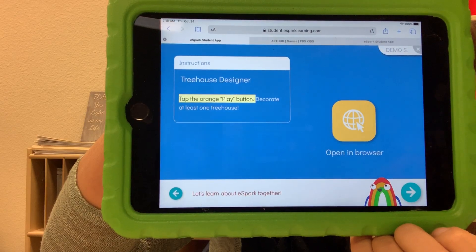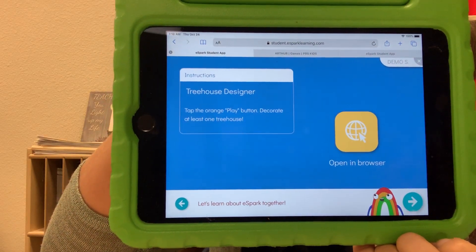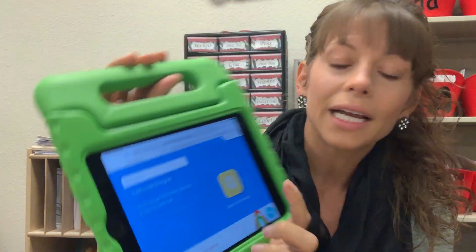Treehouse Designer — tap the orange play button and decorate at least one treehouse. This is going to prompt your child to open into another browser. There is an overview video — I've already looked at it so that's probably why it hasn't shown here — but it tells you what eSpark is all about.